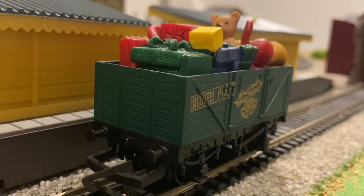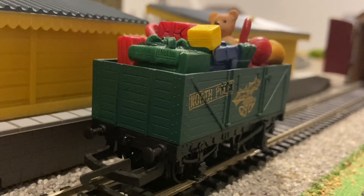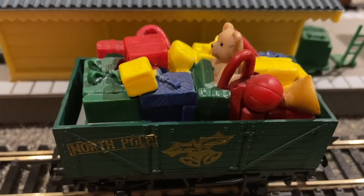Here is the North Pole wagon. It's a fairly standard Hornby plank wagon, though it does have a really nice resin load. Here's a closer look at the load itself.